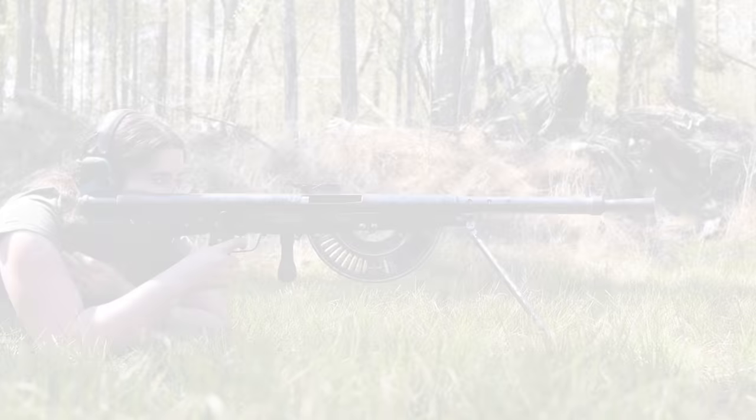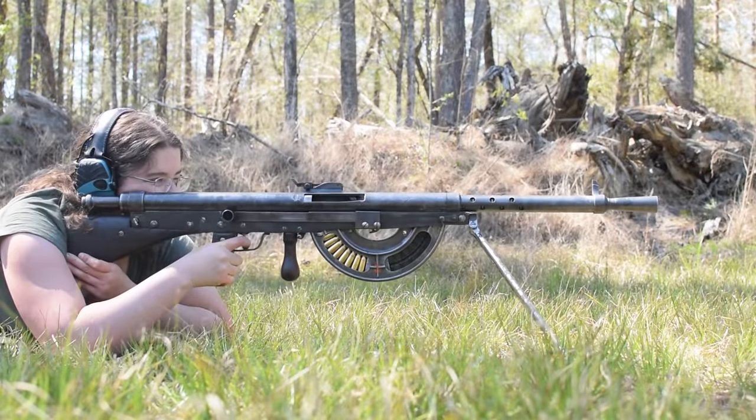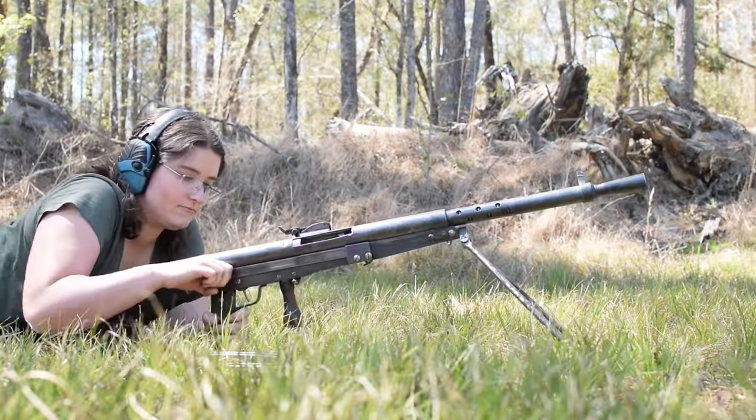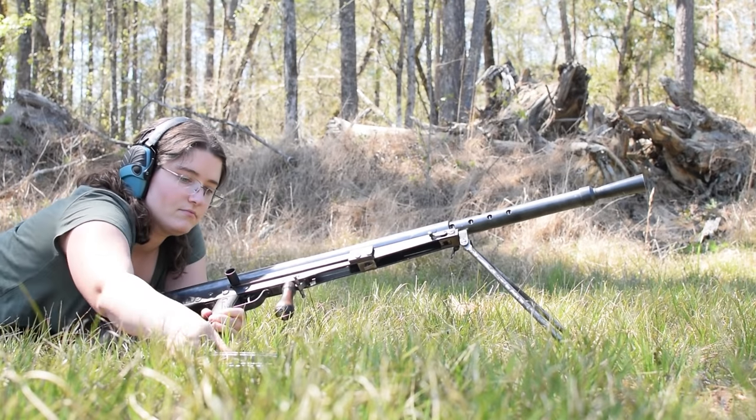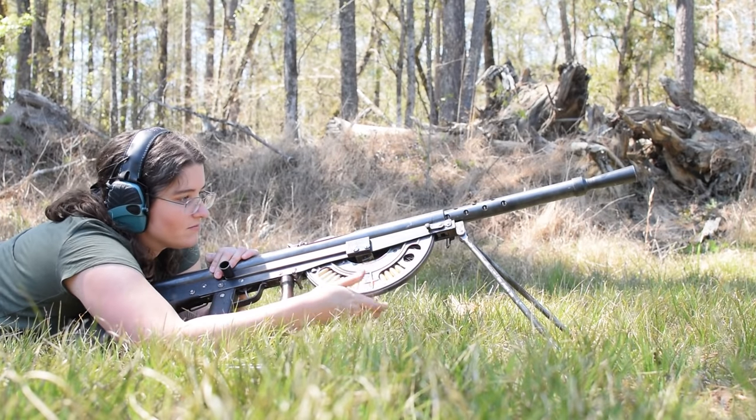CSRG, 1915 Chauchat. Weighing in at 20 pounds with an overall length of 45 inches, this was the quickest to produce light machine gun from the Great War. It's an open bolt system and this particular one requires the bolt back to load up. It should take 20-round magazines at 8mm Lebel, but from our experience it performed best with 18 max.